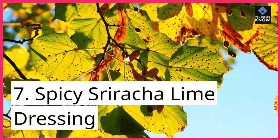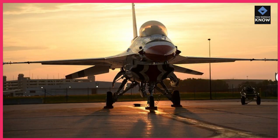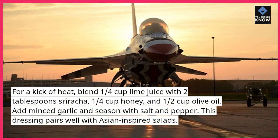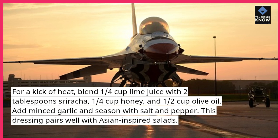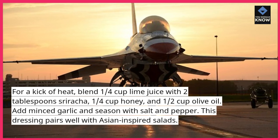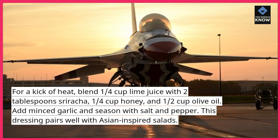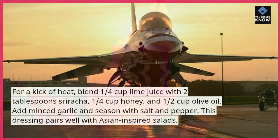7. Spicy Sriracha Lime Dressing — for a kick of heat, blend 1/4 cup lime juice with 2 tablespoons sriracha, 1/4 cup honey, and 1/2 cup olive oil. Add minced garlic and season with salt and pepper. This dressing pairs well with Asian-inspired salads.